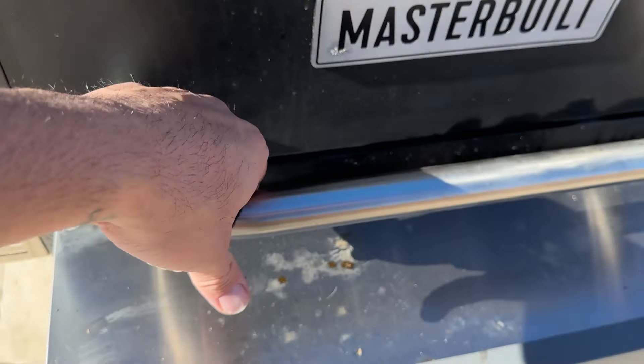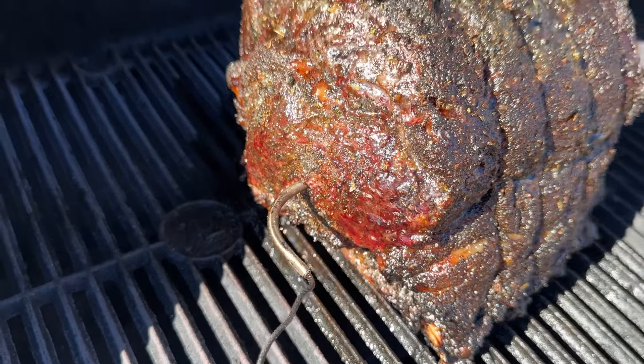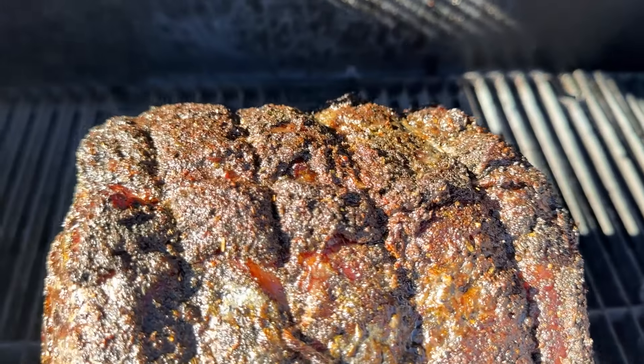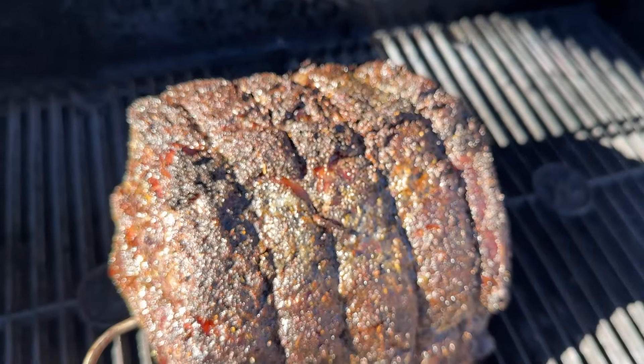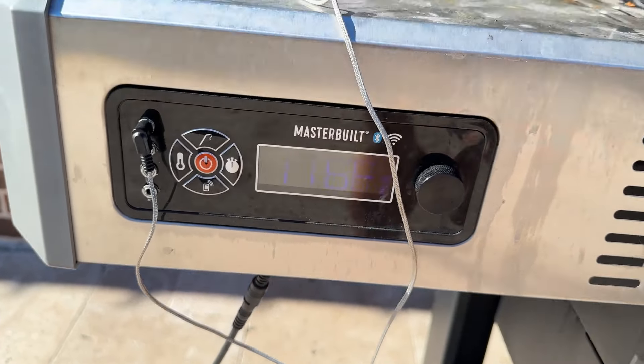We're at hour three or so, and this thing could not look better. Look at that bark. We're going to let it go a little bit — it's at about 116 degrees internal and I'm going to try to get it to the mid-130s. Then I'll take it off and it'll continue to cook. I know medium rare is the way to go, but my wife's not going to eat it, and a couple other picky people, so I'll get it a little past medium rare — maybe medium. Either way, it's Wagyu, it's going to be delicious.